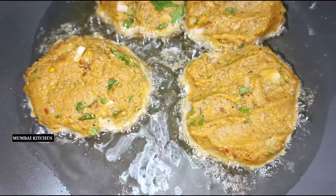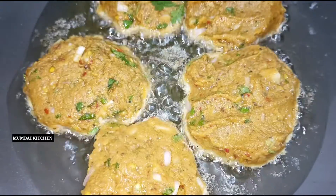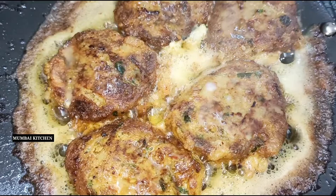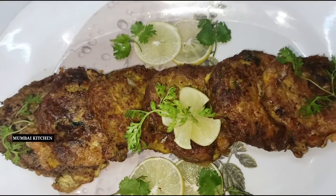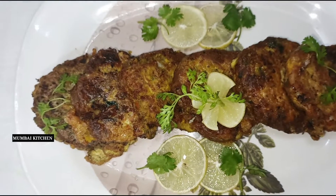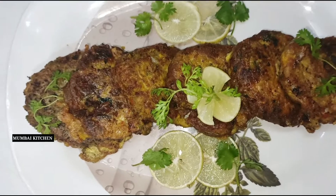We are going to dip from both sides and then take a final look. This is our final look — this is the mutton shami kebab. It is very easy to make and very easy to eat.